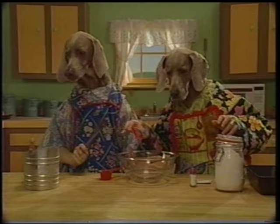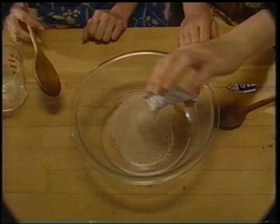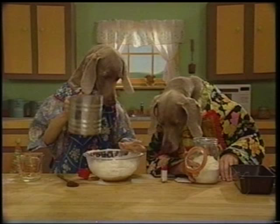Pour the yeast into two cups of warm water and stir. The yeast will make the dough rise. Add flour — a little more flour.